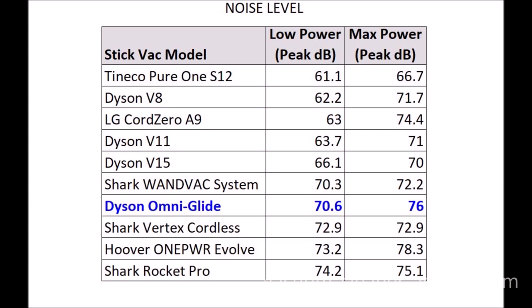We used a digital noise level meter placed 3 feet in front of the cleaner head to measure how loud the vacuum is. The OmniGlide measured 70.6 decibels in low power — fairly average and comfortable to work with — and 76 decibels in max power, a little loud perhaps, but still not too bad.